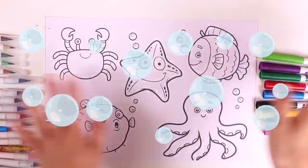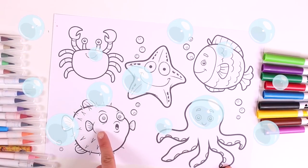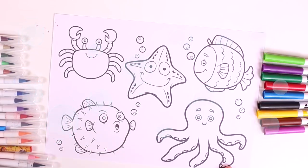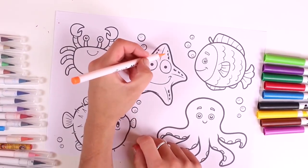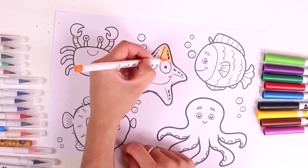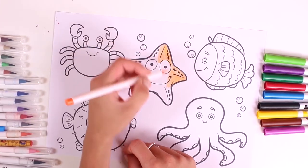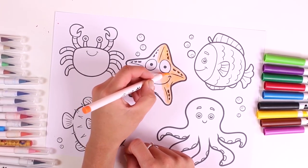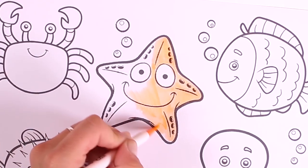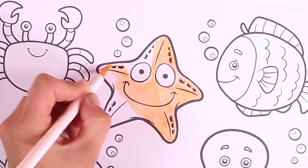Hi guys, check out the picture we have here today! These are the animals that live at the bottom of the sea. We'll have a great time and learn so many colors. Let's begin with our friend the starfish — we'll color it in orange. Starfish come in many different colors: yellow, orange, and even black!